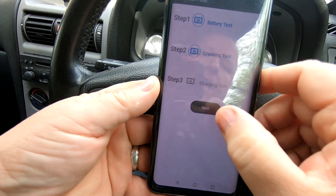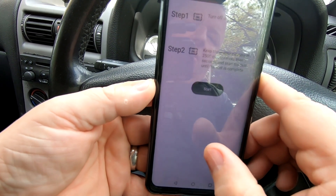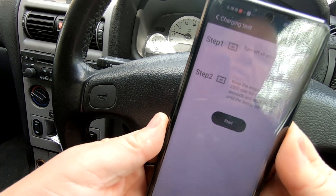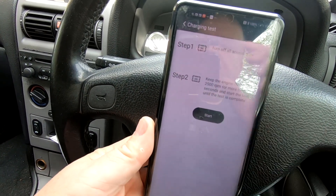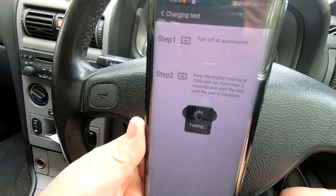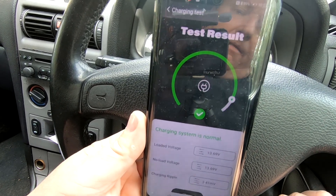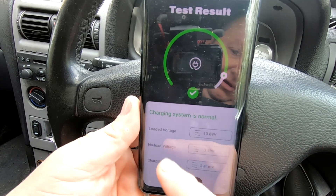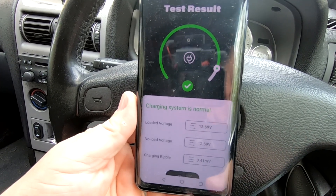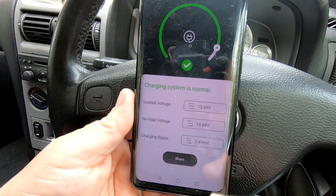Now it's going to perform the final test — the charging test. It tells us to turn off all accessories, keep the engine running at 2500 RPM for more than five seconds, and start the test until complete. I raise the revs to two and a half thousand and press start. The result comes back: loaded voltage 13.69V, no load voltage 13.69V, and the charging ripple — I'm not sure what that actually means.